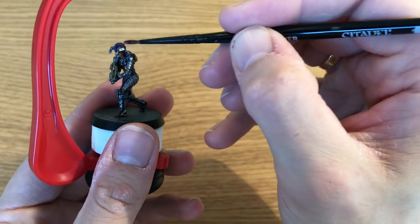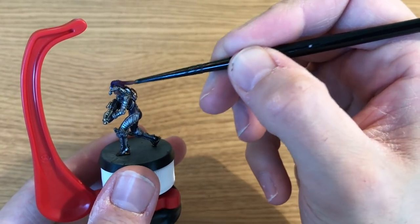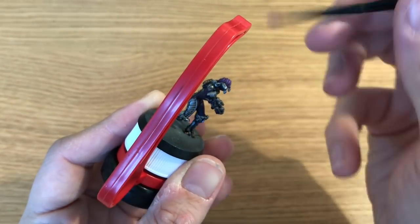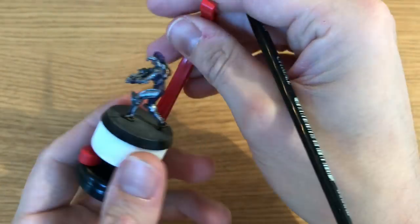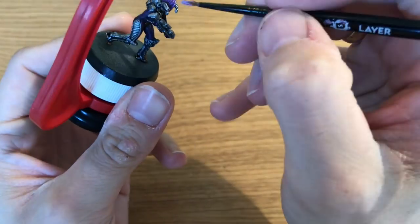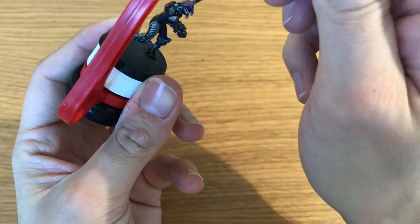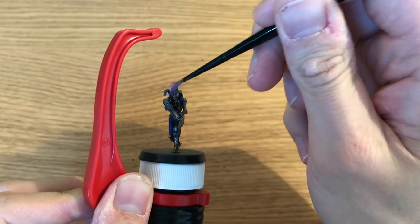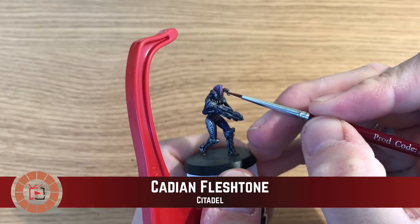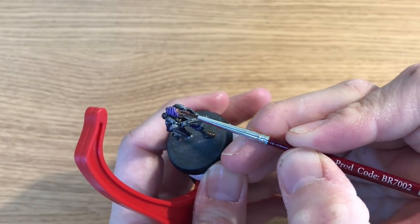Then he's going to use Xereus Purple and start by dry brushing it onto the Scout's hair — adding a little light purple where the light would be hitting the top of the head, brightening it up. Then he does the same with Genestealer Purple but much lighter, with very little paint on the brush, lightly catching the raised areas. He then mixes in White Scar about 50/50 and applies it super lightly along the very tips and most raised parts of each strand of hair — bringing out the strands and making the hair look amazing.